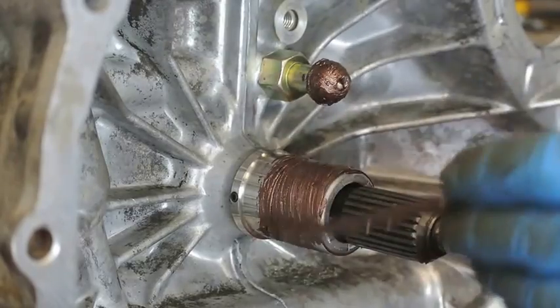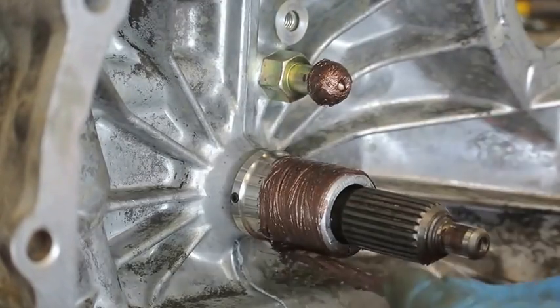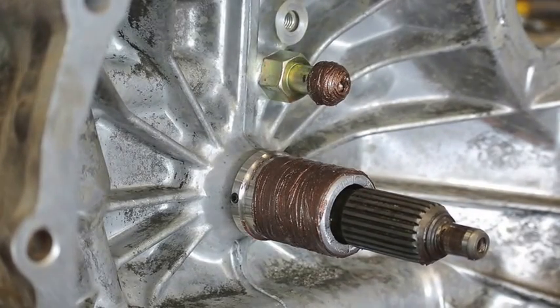If you've ever heard a chirpy noise in a Subaru that went away with just the slightest amount of foot pressure on the clutch pedal, there's a pretty good chance that the clutch fork pivot point right there wasn't lubricated when the clutch was installed, or just over time it's lost lubrication.